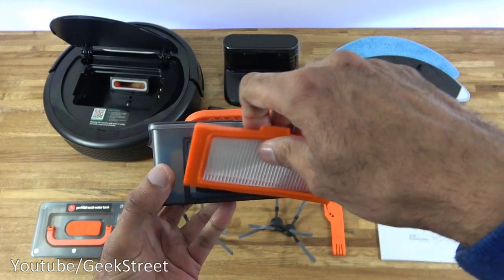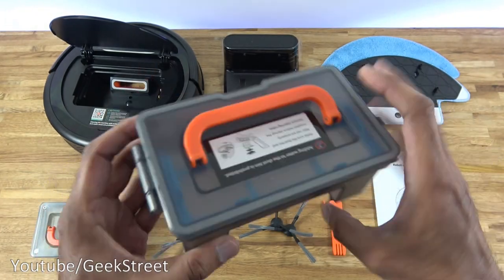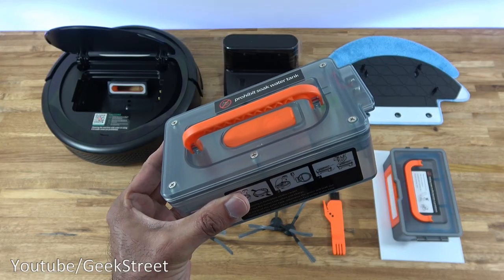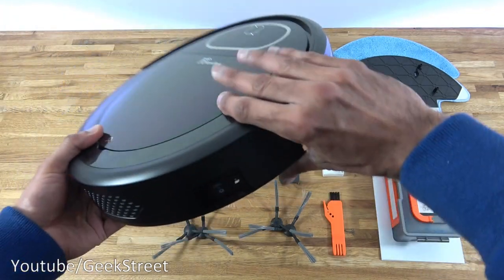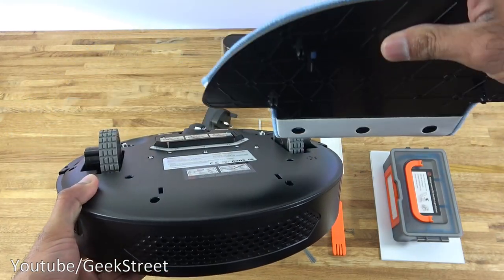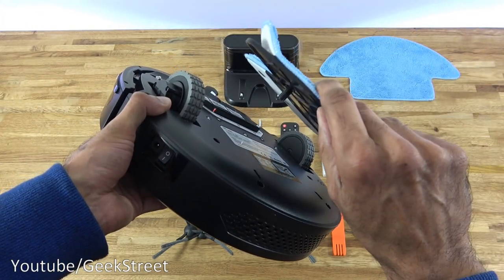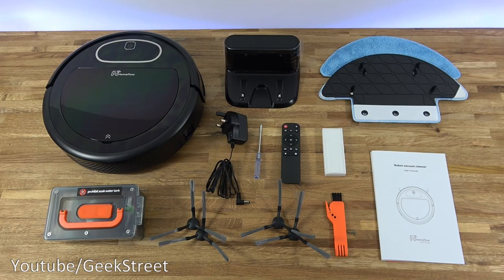Pulling up the top cover reveals the dust tank. Removing the filter shows the top filter and the HEPA filter, which is simple to replace. The dust box is strong plastic — you lift to open, remove the filter, and empty it out through a hole where dust enters from the vacuum. To install the water tank, remove the dust container, insert the tank, close it up, then attach the cleaning plate underneath, aligning it with four clip points. The mop attachment is firmly held but easy to pull off.